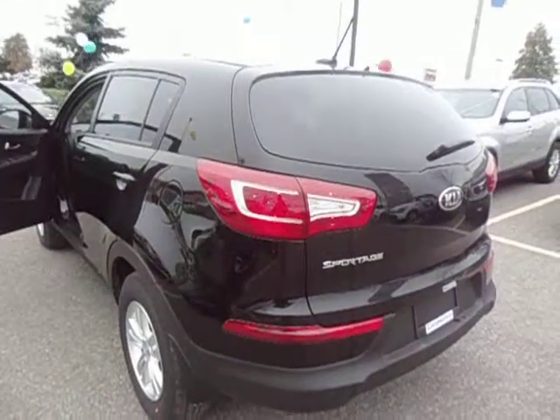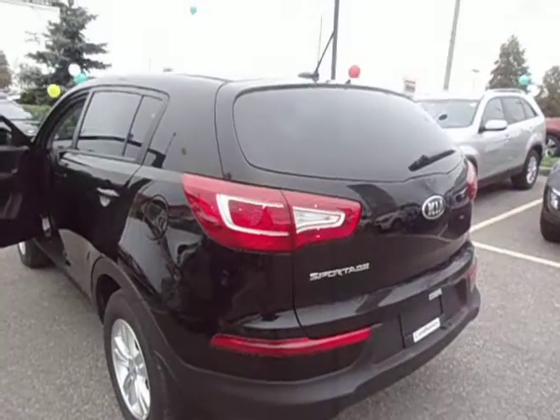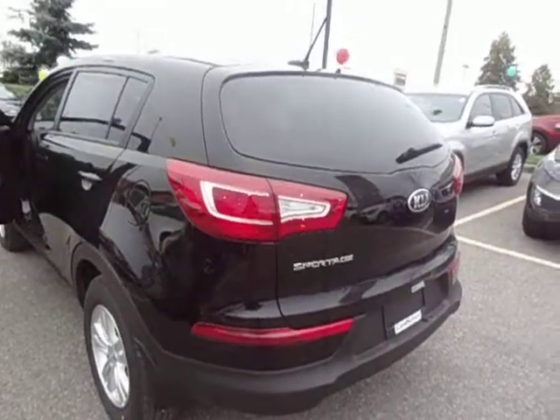Welcome to Georgetown Kia. My name is Len Hagen and this video is for Tom. Hey Tom, this is the Sportage that we were test driving the other day.